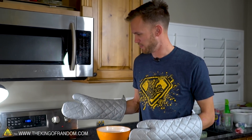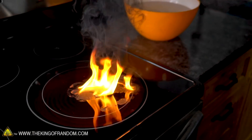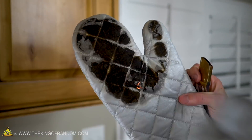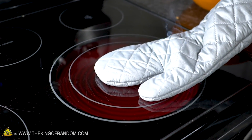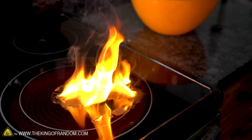Here we go - about to put my hand on a hot stove in the oven mitt. Well, that was quick. When it says it's heat resistant up to 450 or maybe 500 degrees, you probably shouldn't put it down on a 950 degree surface. That was maybe like one second. Did not last very long.